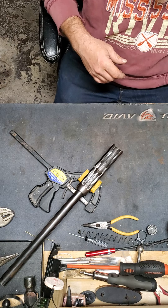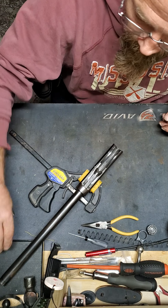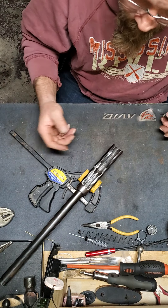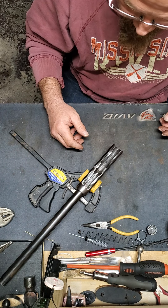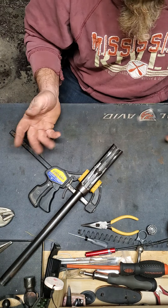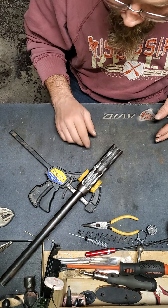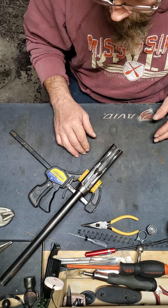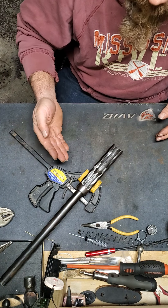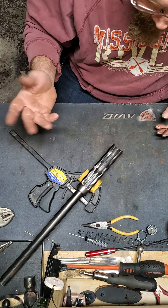You guys have asked me to do a video on putting a gun back together that I've worked on. This is a Model 37 20 gauge — I figured this would be the perfect gun to put back together. If you saw my pictures on Facebook, this thing had no finish, was rusty, dirty, and filthy. I've blued it — it's made two trips through the bluing process and that's where I'm going to stop. Normally I go five to seven, but this gun is going to be 70 years old next year. It's a 1952 and it should look 70 years old — it shouldn't look beat to hell, but it shouldn't look brand new either.